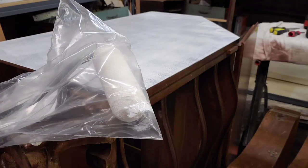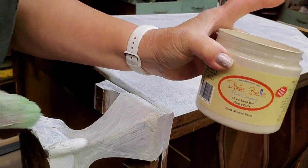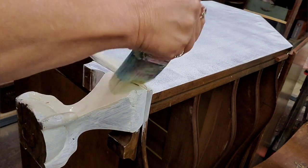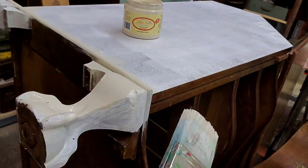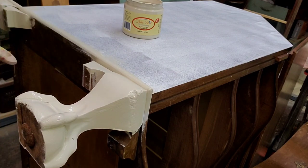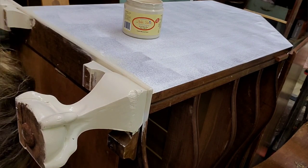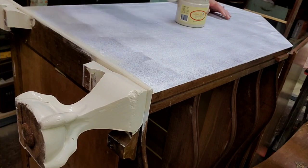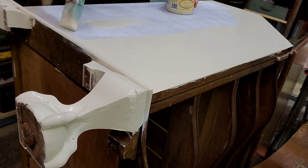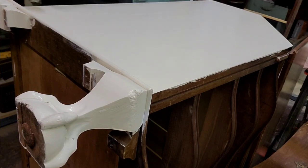I'm putting the roller in a bag so I can use it later without having to wash in between. Now I'm using Dixie Belle's Sandbar and putting a coat of paint — this is the color that was used in the inspiration piece. I apply a second coat after the first one is dry.